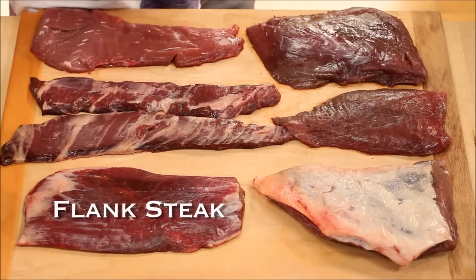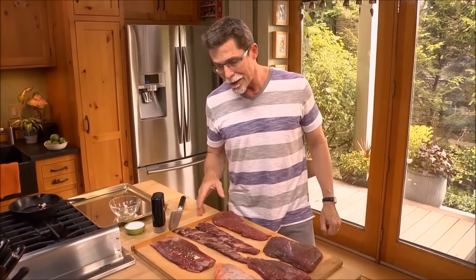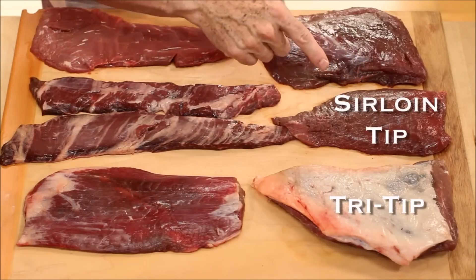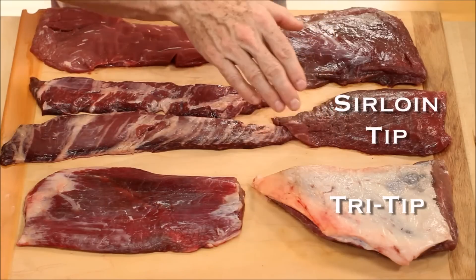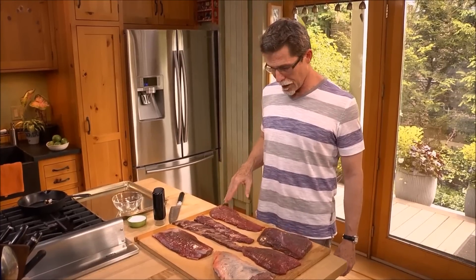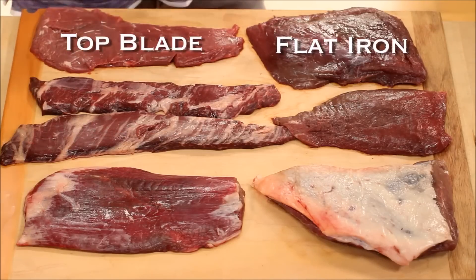Flank steak is another very popular choice for making steak tacos. We've also got two over here: tri-tip and sirloin tip, both from the sirloin section of the animal. And then we've got two lesser-known cuts — the flat iron and the top blade — both of which come from the chuck.